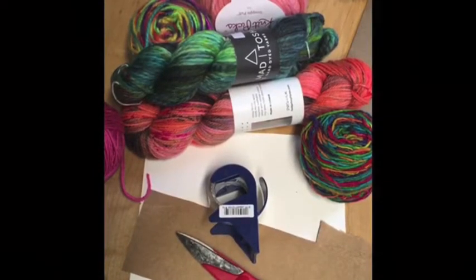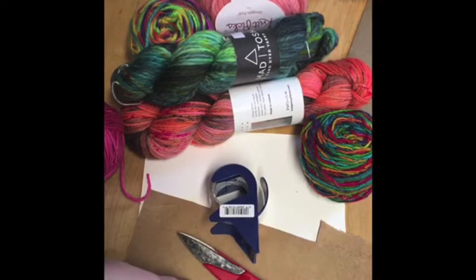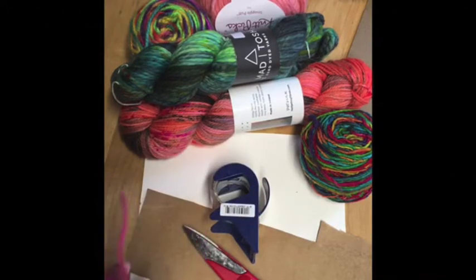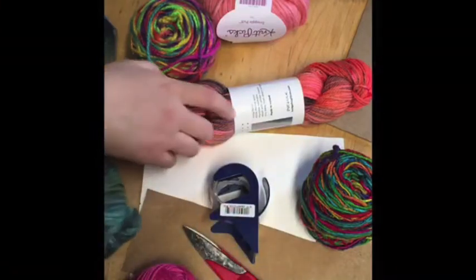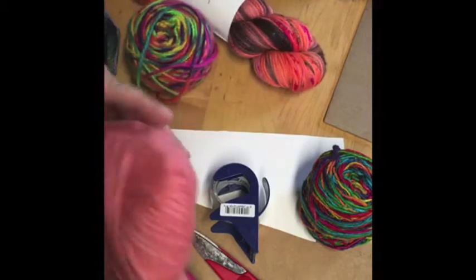Welcome back. Today we're just going to be using a few very simple supplies: tape, scissors, cardboard, and yarn to create a wide variety of projects. The tape is optional — it's only needed for one particular project. You can use any kind of yarn that you want. This is a worsted weight singles yarn, this is a bulky two-ply, and this is a super bulky.